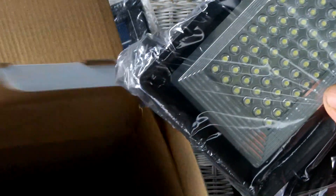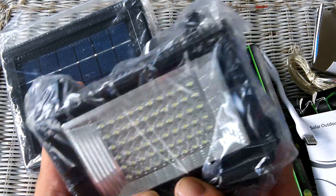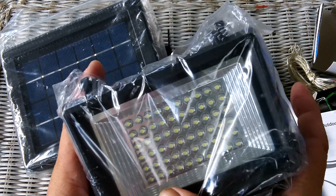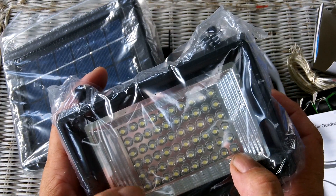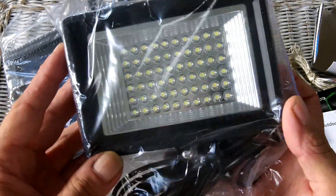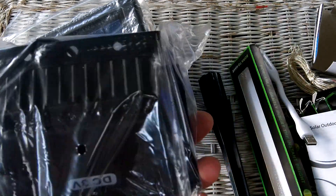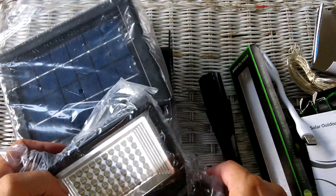Oh yeah! That's how you make an LED guy smile. One, two, three, four — got ten... 60 LEDs in there! That ought to throw off some serious light.